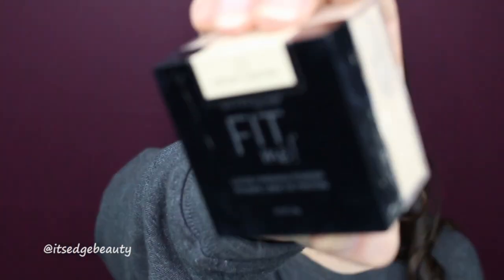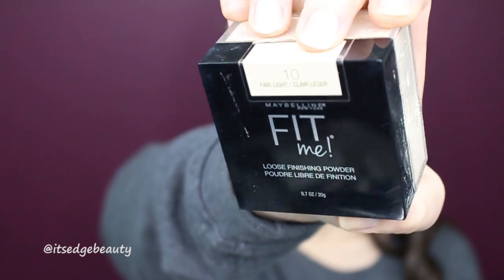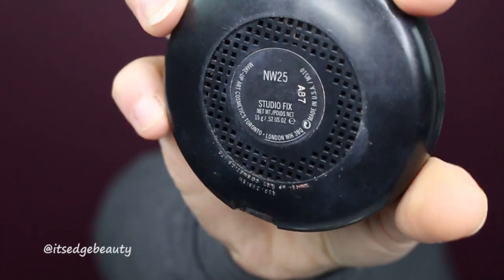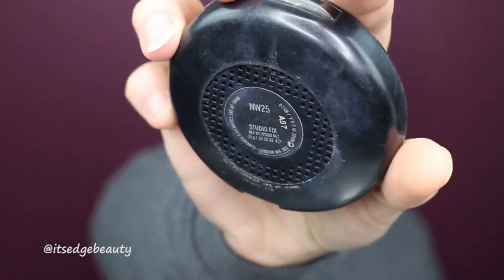To set the concealer and bake a little bit, I'm going to be using the Maybelline Fit Me Loose Finishing Powder in Fair Light. Then with my Morphe E41 I'm gonna take my MAC Studio Fix powder in NW25 to give a little color back into my face and wipe away the bake. Now I'm gonna go in and bronze up my skin — I'm using the Tarte Park Ave Princess Powder Palette on my Morphe R2.